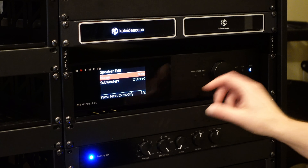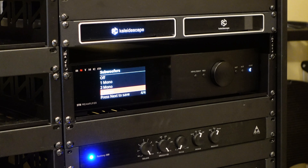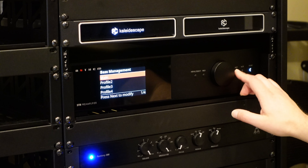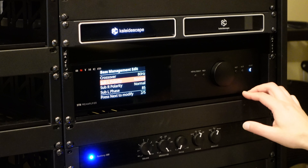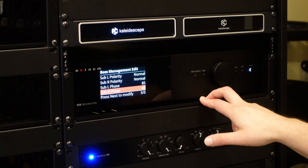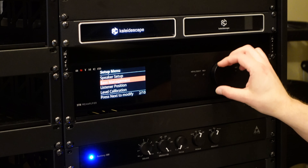In the speaker edit, here's the profile name, and there's an option to control your subwoofer config. I have my subwoofers set up for two in stereo. You can turn your subwoofers off or put them in mono modes. Under bass management, also driven by ARC: I've got an 80 Hz crossover set, calculated and applied from the ARC measurement. Sub polarity both set to normal. I have sub phases of 85 and 60 degrees for the left and right — also measured, calculated, and applied by ARC Genesis. An awesome feature that this now does with the STR.